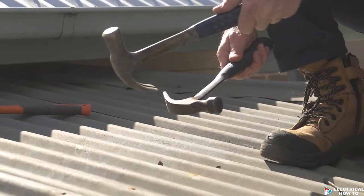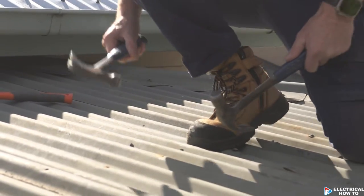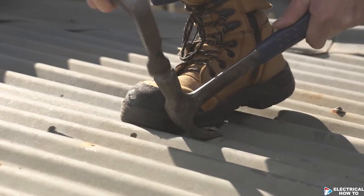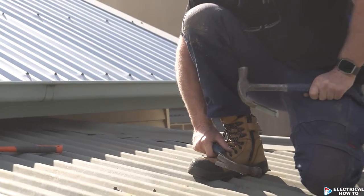Get your other hammer, take the nail off, and just keep repeating that process. Put a little bit of weight down on it — and that's how you take a roofing nail out of an iron roof.